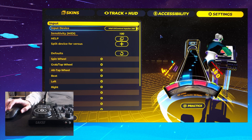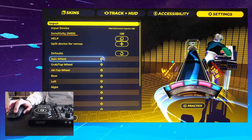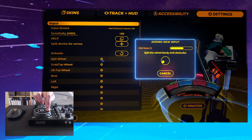First thing we're going to do is bind the SpinWheel action, and we're going to do that to one of our jogs — our right jog. So I'm going to bind first, tapping and holding the top and spinning.